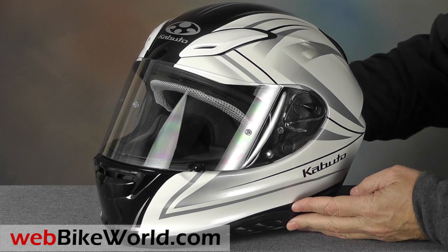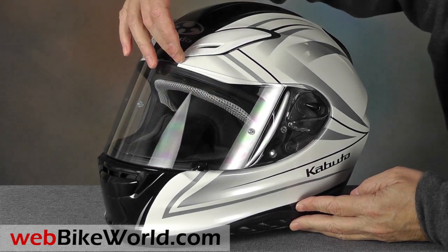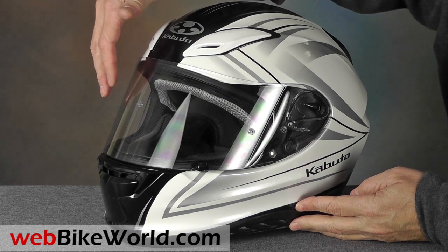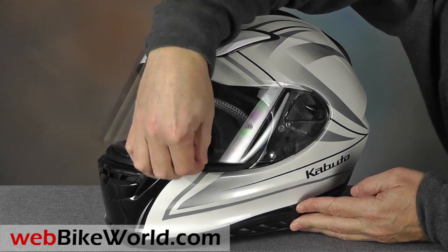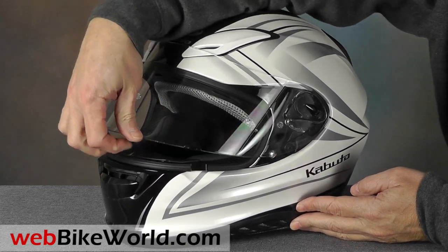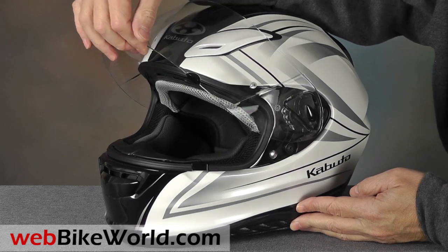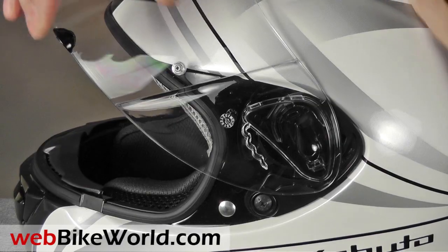The face shield and eye port give outstanding visibility, both in the vertical and horizontal planes. There's a locking friction snap at the lower left to hold the face shield. Unfortunately, the system doesn't have a first small defogging position, but the ventilation in this helmet is so good, you don't really need it. The face shield is pinlock ready, and the pinlock antifog insert is supplied in the box.